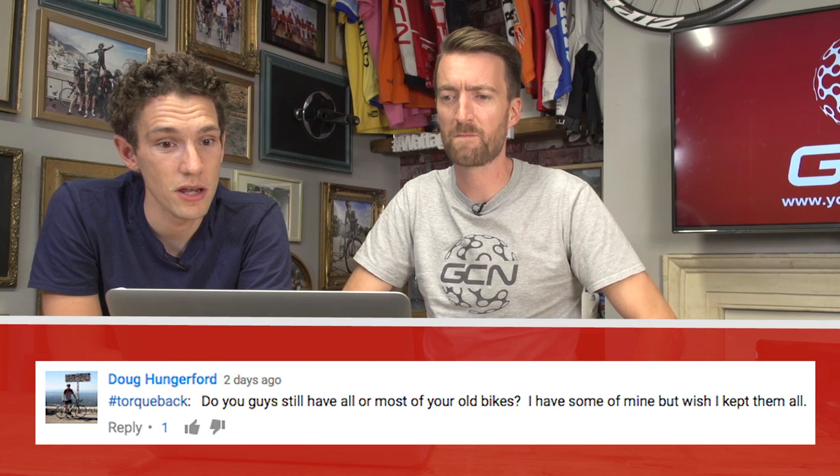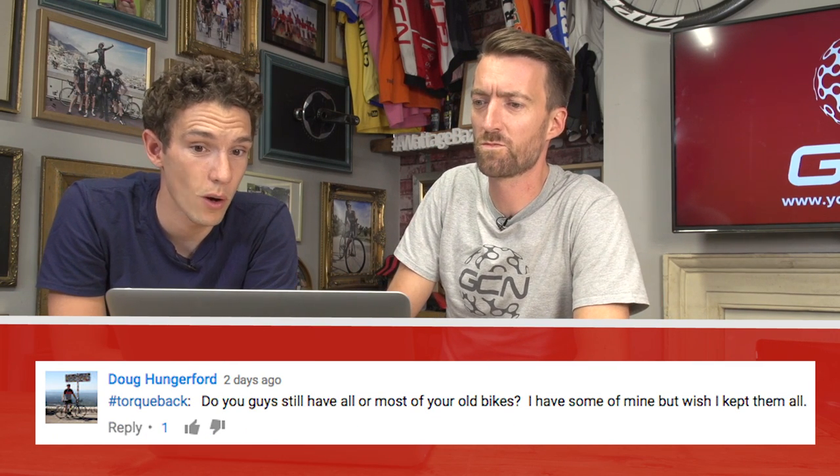Right, quickfire question time now, Dan. First up, Doug Hungerford has asked: do you guys still have all or most of your old bikes? I've got some of mine, but I wish I kept them all. Well, I certainly don't have all and I certainly don't have most unfortunately. I generally have to give bikes back to sponsors at the end of the year. So what I'm left with is a rally mountain bike from my elite mountain biking days and a Cervelo S3 from my time with that particular team.